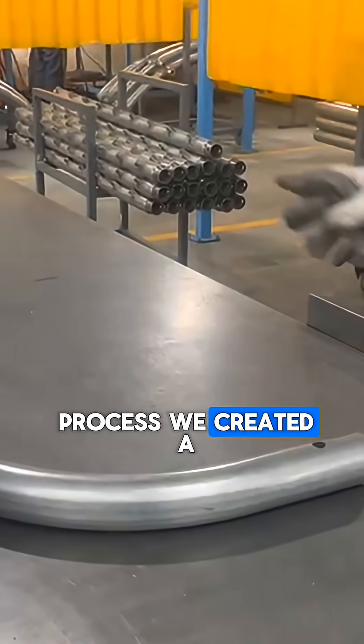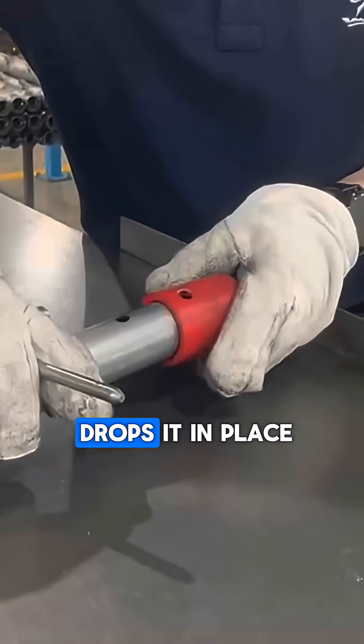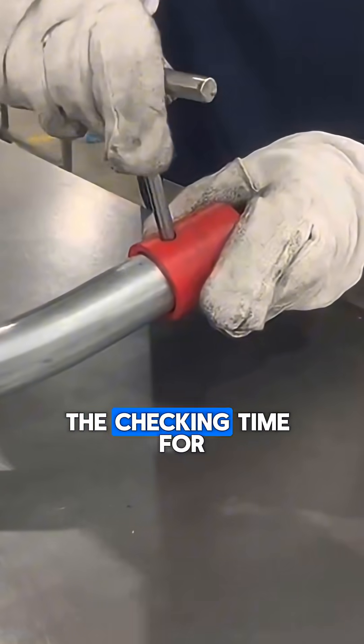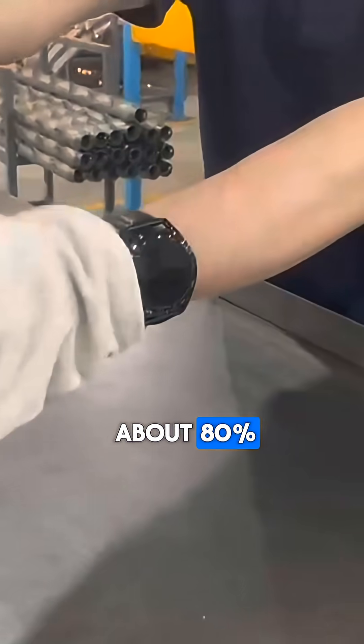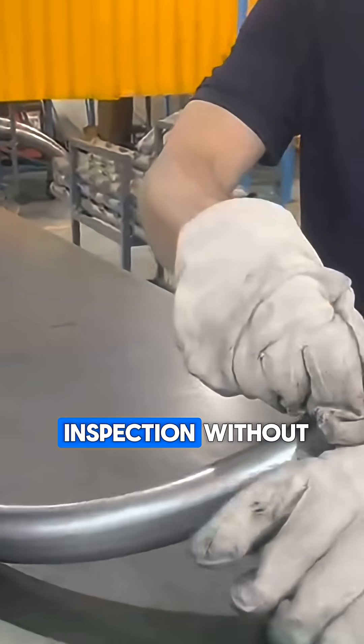So to fix this process, we created a 3D printed jig with a locating pin. Now the operator just drops it in place and everything either lines up or it doesn't. The checking time for this process dropped by about 80%, and best of all, anyone on the factory floor can perform this inspection without struggle.